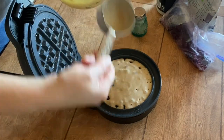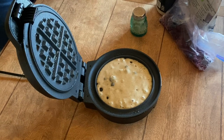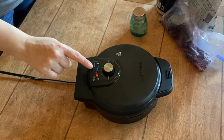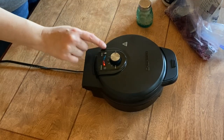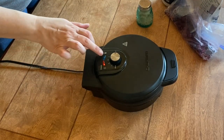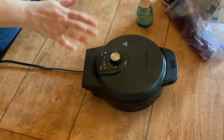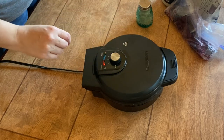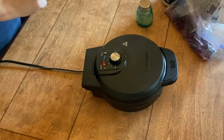Make sure it's covered, then close it and cook. Mine doesn't turn but it does have a light that indicates when it's done — it senses it somehow. The light will turn blue, that's when I check it. I have it all the way on max because I like my waffles nice and crispy.